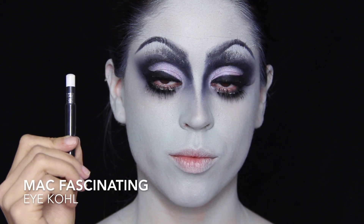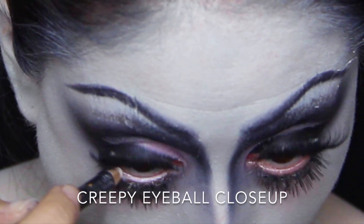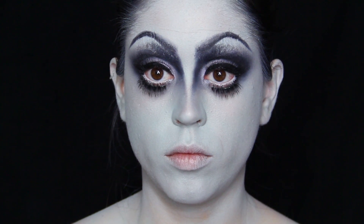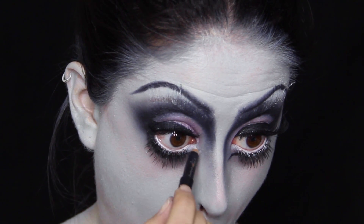For the waterline I'm applying my MAC Fascinating Eye Coal, which is a plain white pencil. Going back to my black gel liner, I'm drawing a little flick in the inner corner which I then fill in with the white eye coal.